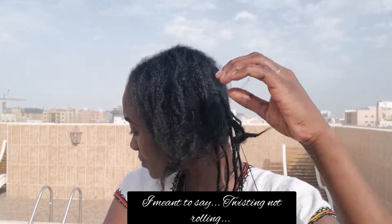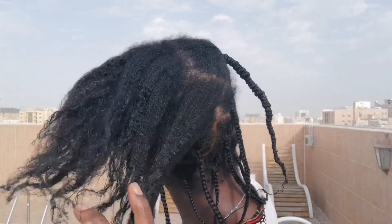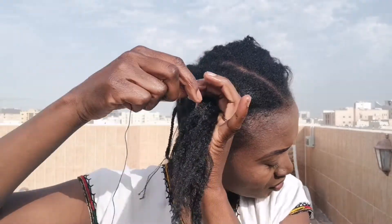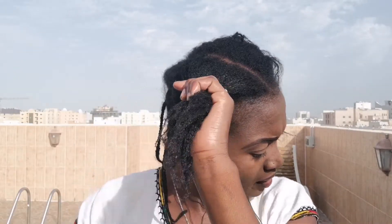Yarn number two, yarn number three — about to come undone. Now onto showing you how to do it. You hold one thin end of the yarn and attach it to your hair at the bottom like this, and then you just twist around the hair — like so. Not too tight; you don't want to apply too much tension that you're over-pulling and it hurts or is painful.